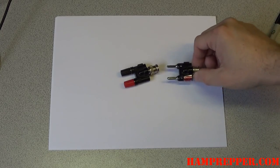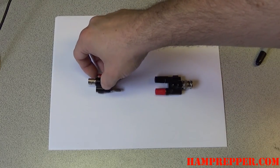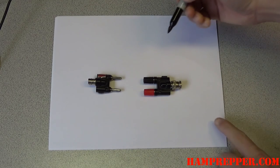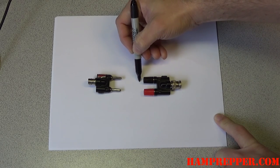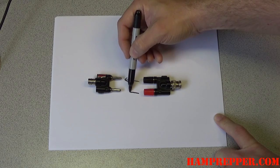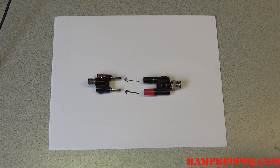We can take these adapters and connect them to our radio back to back like this. What this does is it uses the shield or the ground on the radio and that goes to the center pin of the coax. It takes the center pin of the coax and puts it on the shield. For the coax to act like a wire antenna, we need to use the shield as the radiated element.